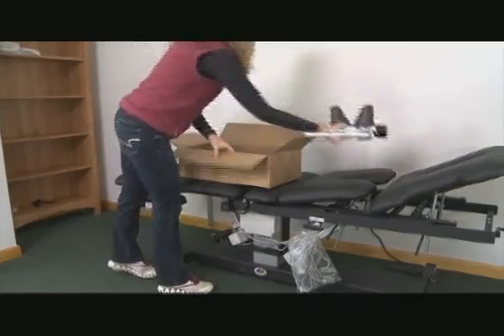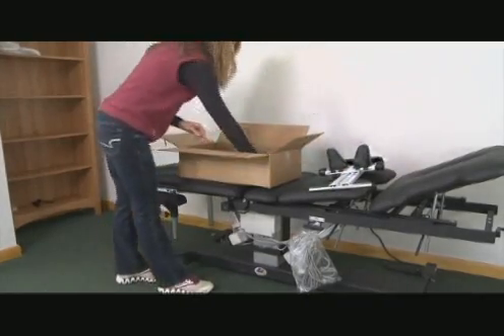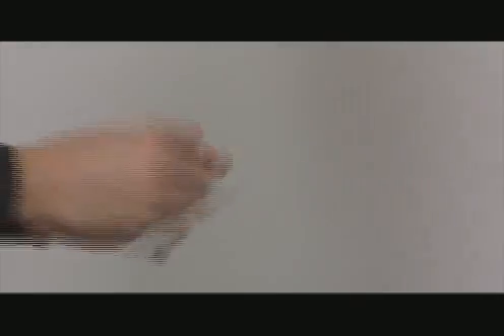Then open the box containing the clinical cervical unit and securely tighten the clevis using the Allen wrench and bolts supplied.